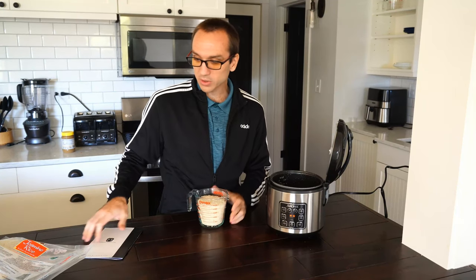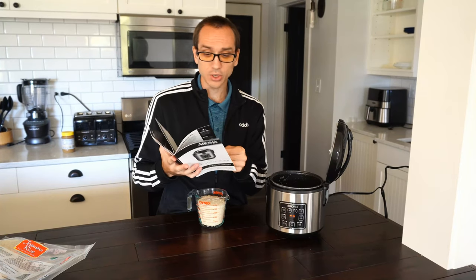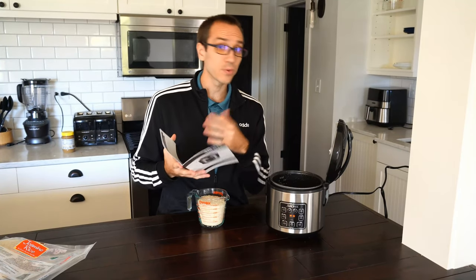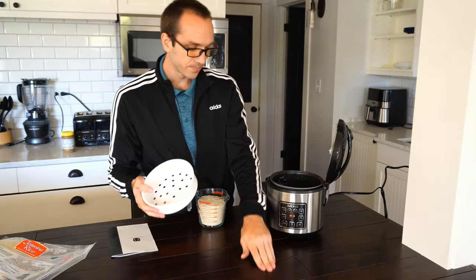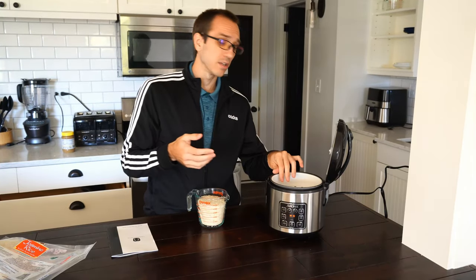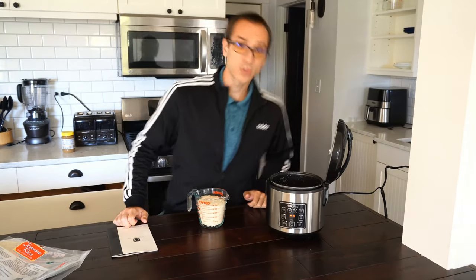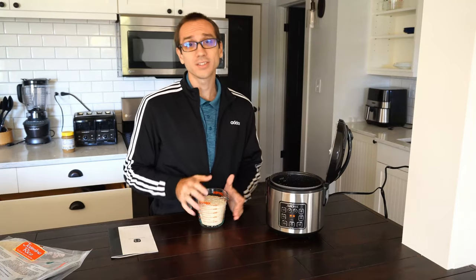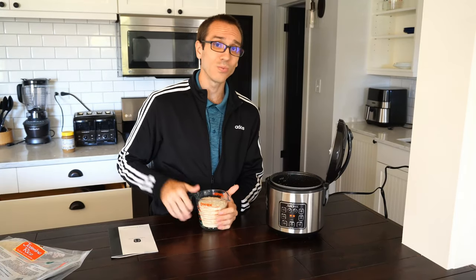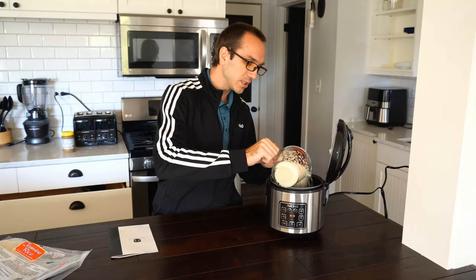And if you're confused about the measurement for the rice and the water, go ahead and go into your user manual. This will also give you the cooking times for the type of rice you're using, or if you're going to be steaming vegetables as well. This rice cooker does come with an extra pan that will sit on top if you want to put your carrots, broccoli, or asparagus on top while you're cooking your rice at the same time. So you can have your steamed vegetables and your steamed rice all in one meal.